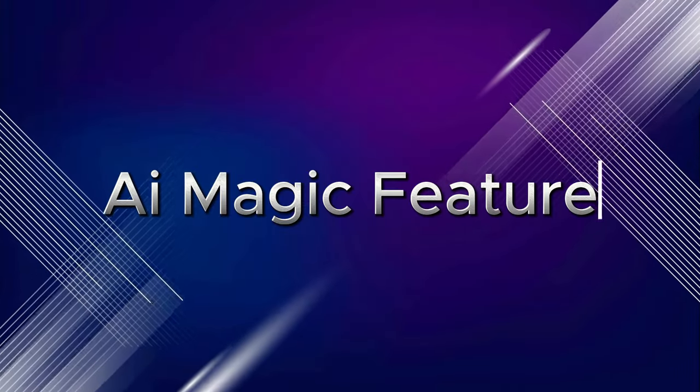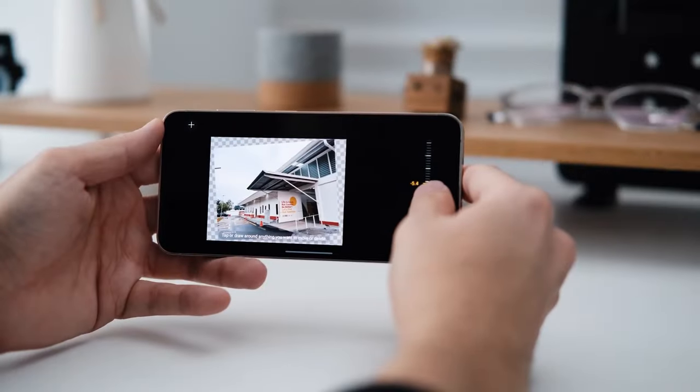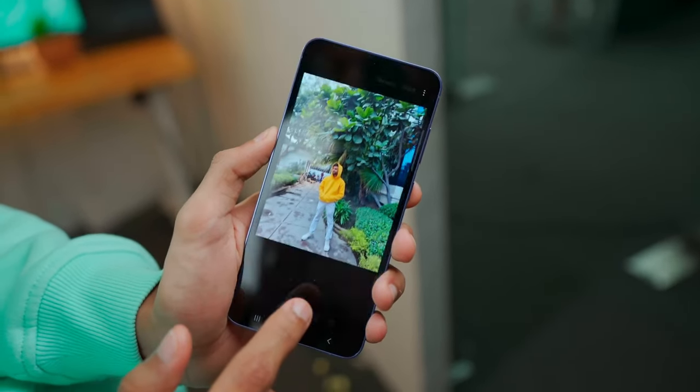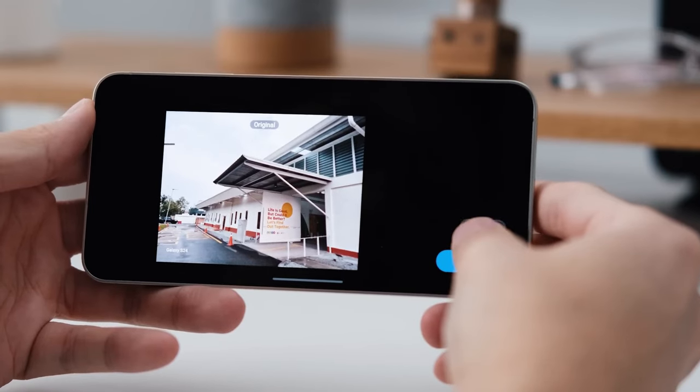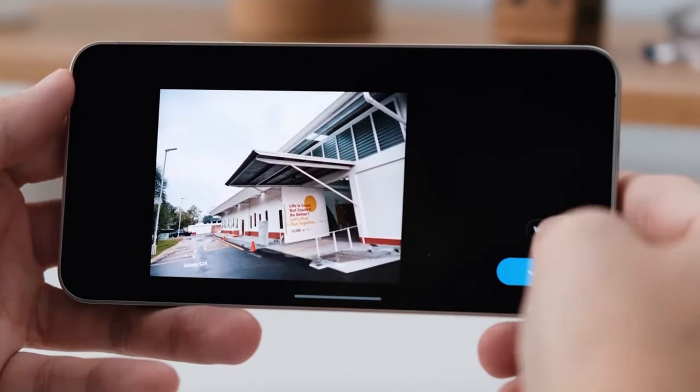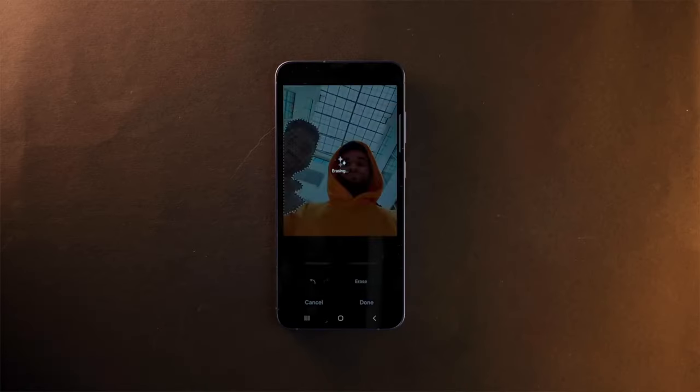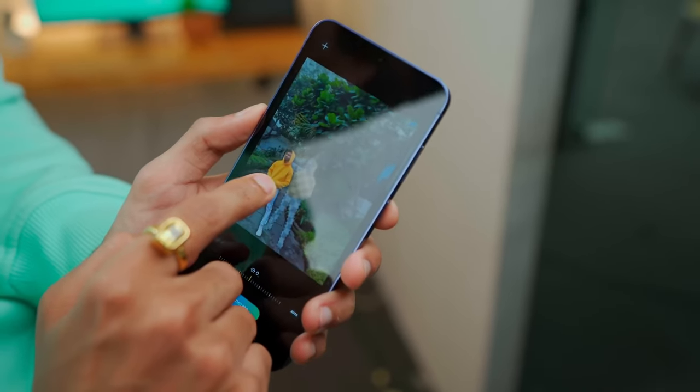AI magic features. One of the bigger focuses is on photo editing. After you take a photo and view it in the Gallery app, the Galaxy S24 will show edit suggestions for that picture. These can be things like adding background blur, removing shadows, erasing reflections, etc.